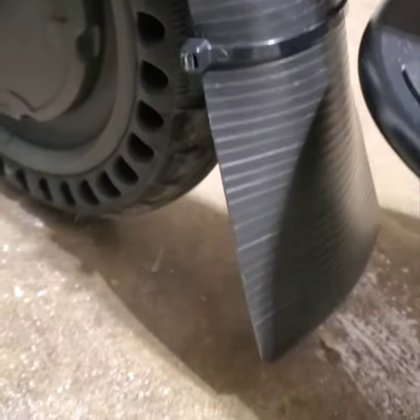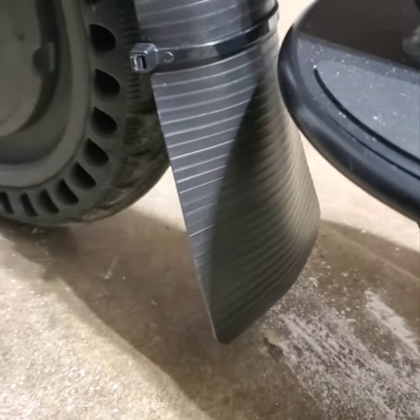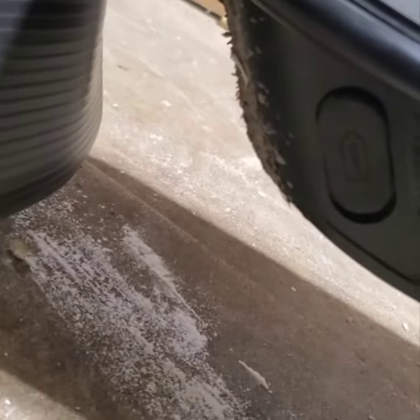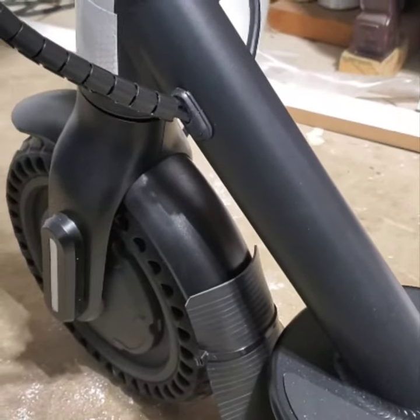On the front here I did the same thing, but not as long, because if you go over any speed bumps you don't want it to catch and snap the fender off. The reason I did that was this area here — it gets all muddy and wet at the bottom, and I just didn't want too much dirt, rain, and water going underneath there.